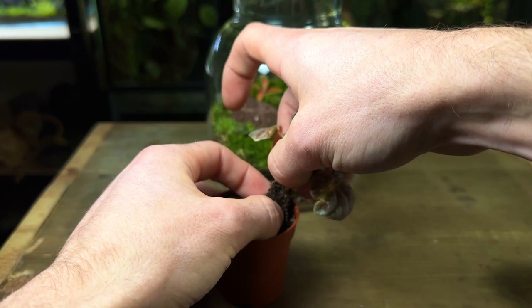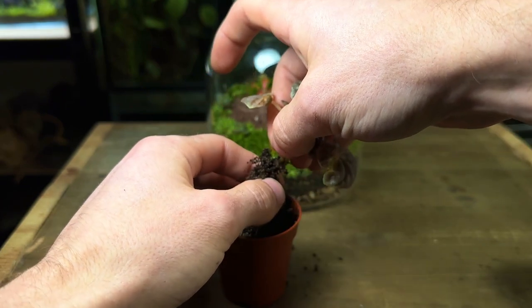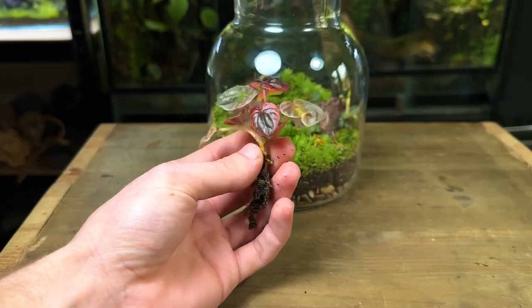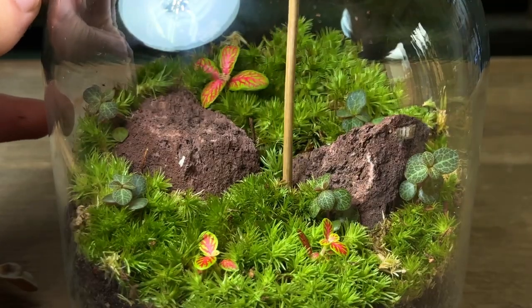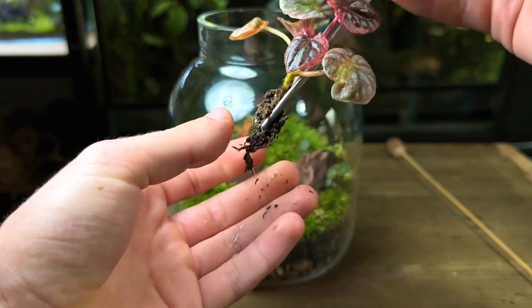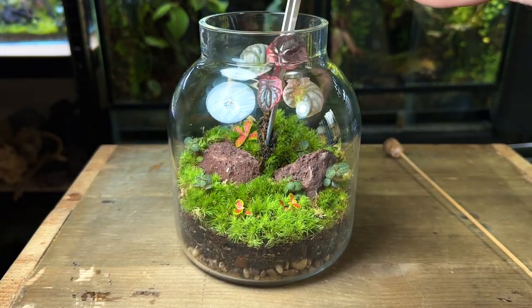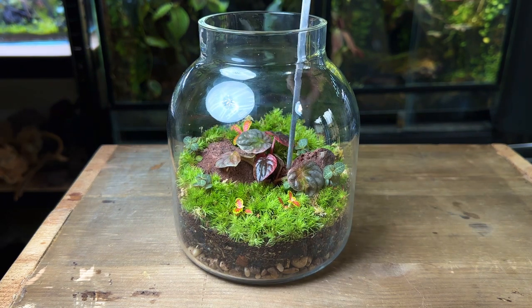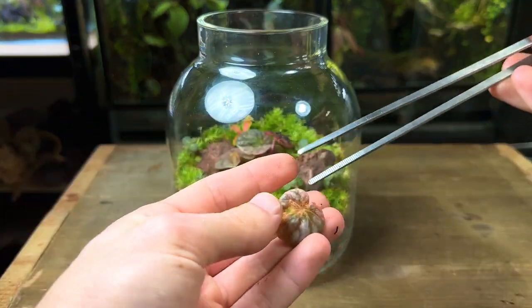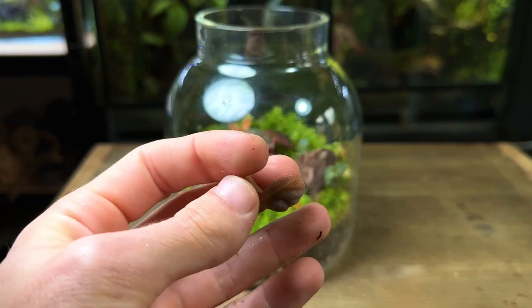I carefully pull out the plant and remove any substrate from the roots. To plant it I use a stick to make a hole in the substrate and then with some tweezers I carefully plant it inside. In the process of planting I accidentally broke off a leaf, but it's not a problem as I can use it to grow a completely new plant.